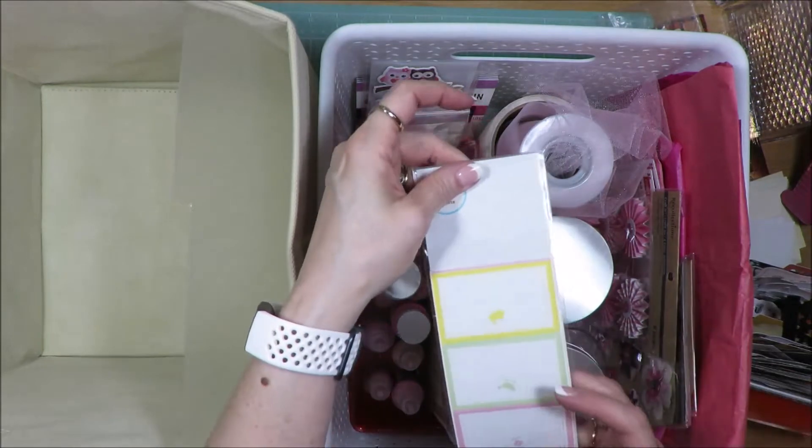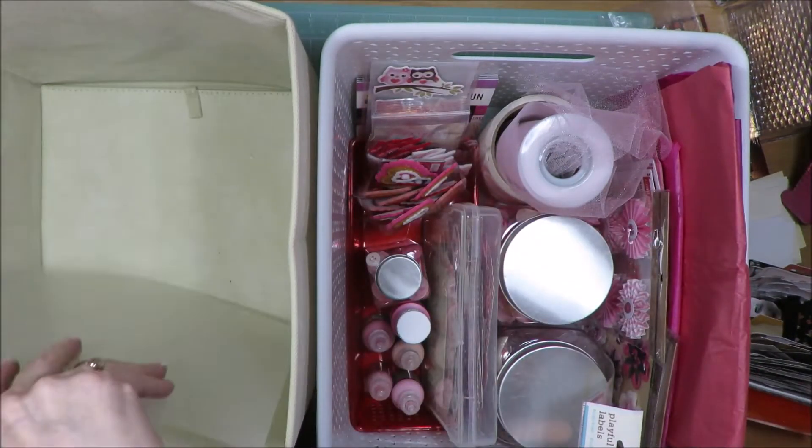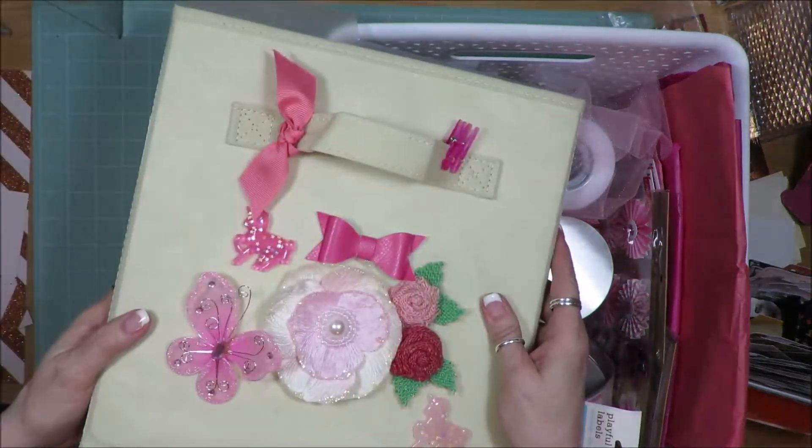I have this package of pinwheels from Recollections, a package of Heidi Swapp stickers on clear background but they're pink — I have used them over the years and will continue to. And finally pink tulle. Those will continue to live in here. I don't see anything I want to get rid of immediately, but as I go back through and refine a bit more I might find something. That is my pink color bin.